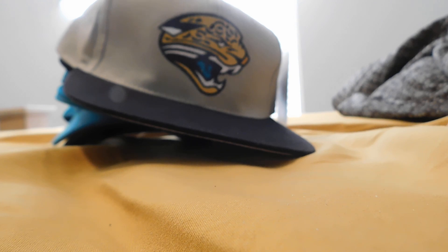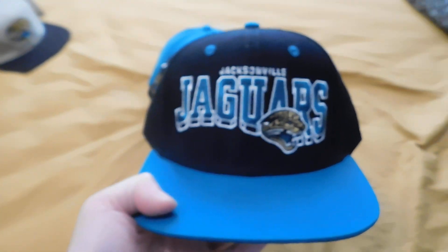Alright, we're going to be doing a video on my Jaguar hat and beanie collection — anything that can be used for headwear. You obviously saw this one; you just saw me doing an unboxing on it. Got this vintage Reebok snapback.